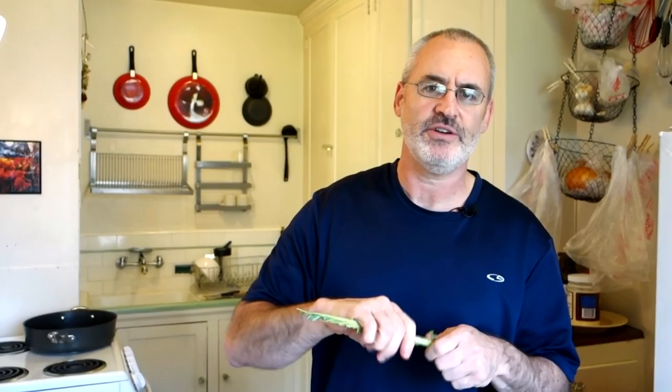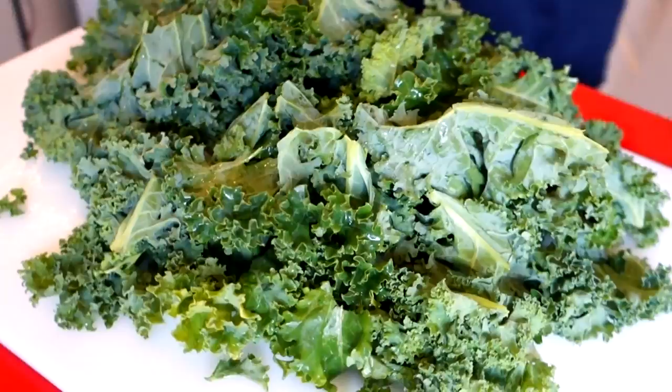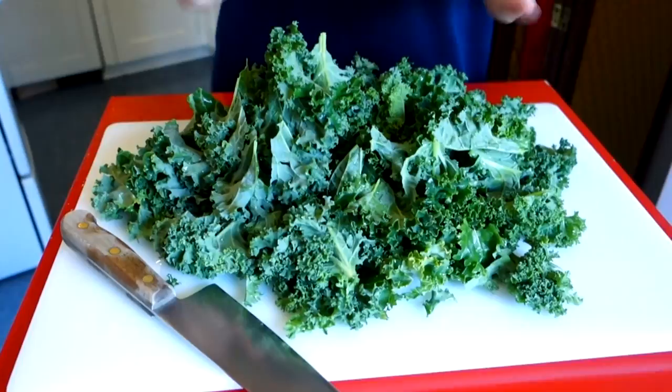Camera girl says she'll do something with the stems. So I got my stems set aside and we got a big pile of kale leaves — this is a lot of kale. This was just one bunch, it was on sale. I think I paid a buck ninety-nine per bunch. They only had two bunches and I picked up the biggest one — look how huge this pile is.